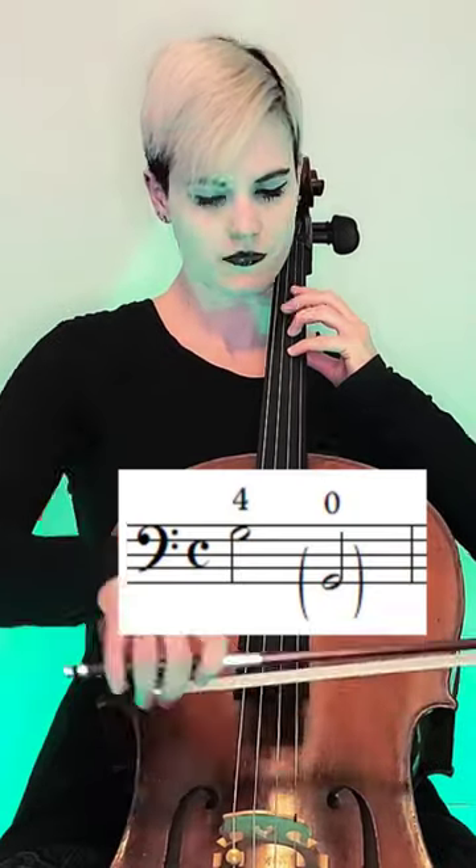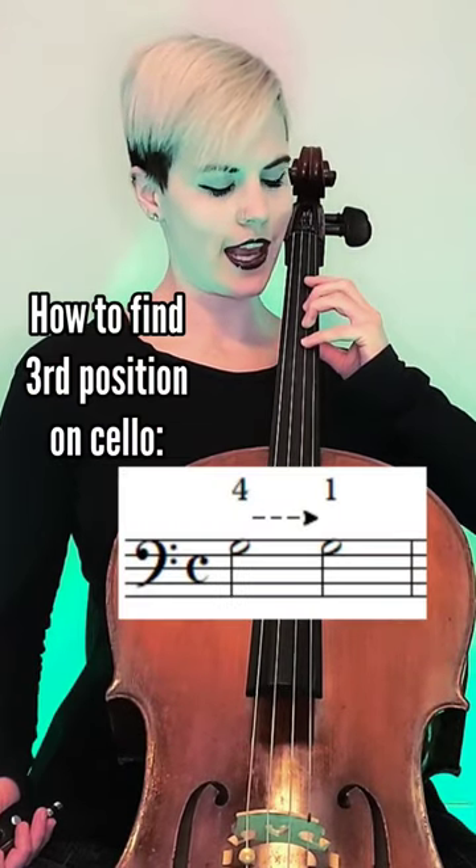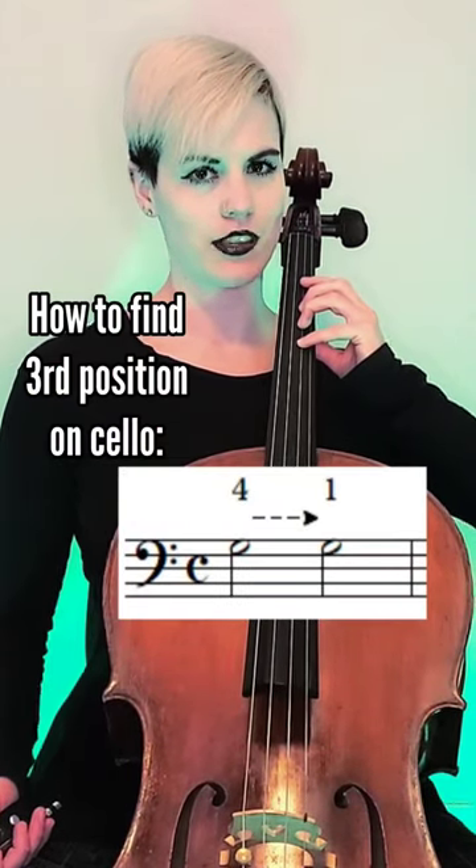Your fourth finger in first position is in octaves with the next lowest string. Once you have an accurate fourth finger in first position, take your pointer finger and replace your pinky with it.